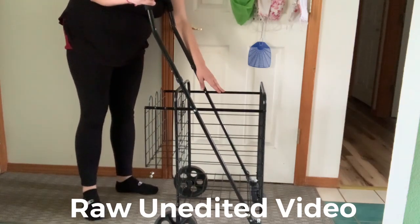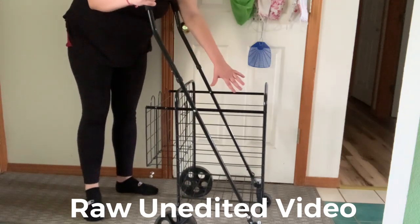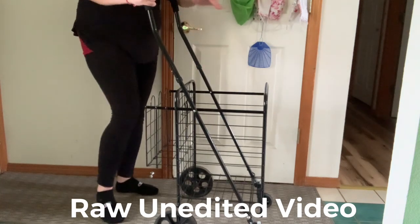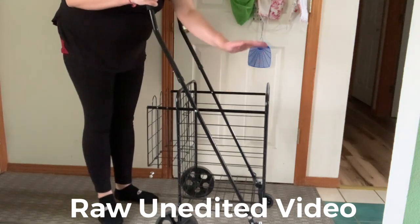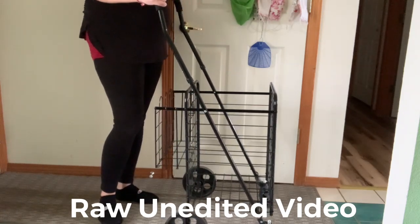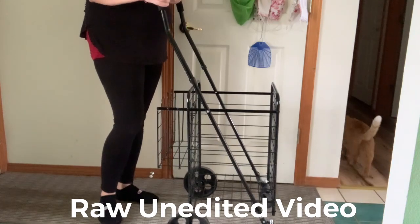When you're in the store with this, you can put your basket right here — sideways or upright — and put your things in it along with the cart. That's another great perk of having this.